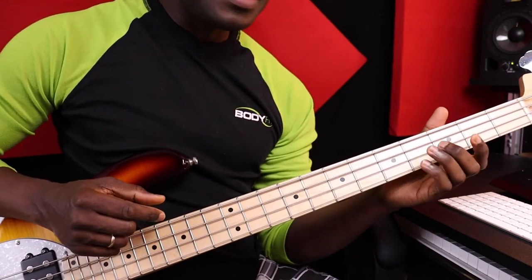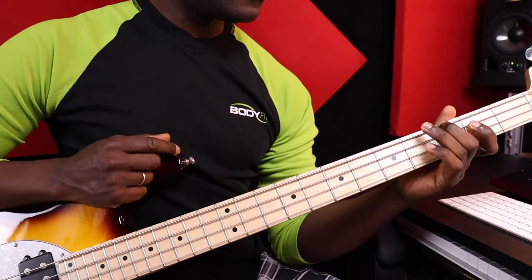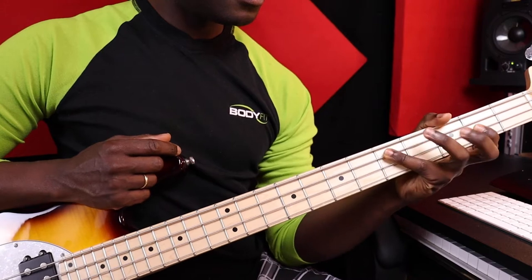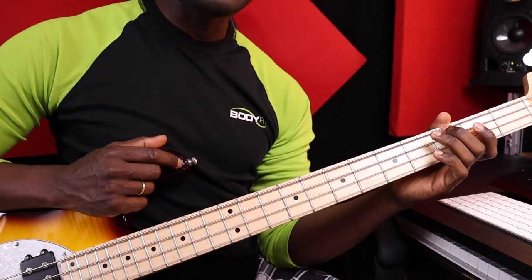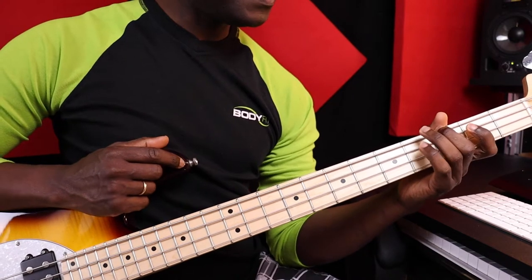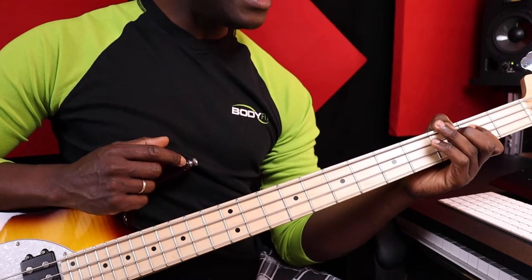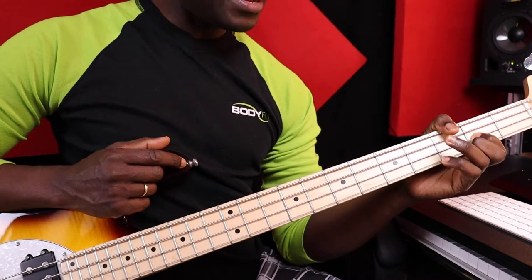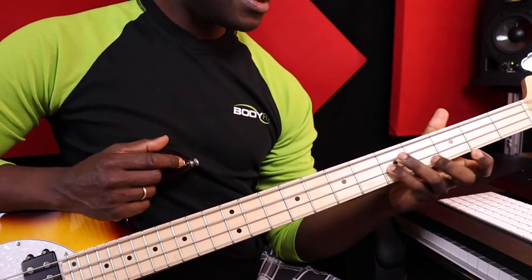Now I'm going to play a G major scale with my left hand. I play G with my middle finger and A with my little finger. With my index finger I play B, and C with my little finger, and D with my little finger. E with my index finger, F sharp with my ring finger, and then G with my little finger.